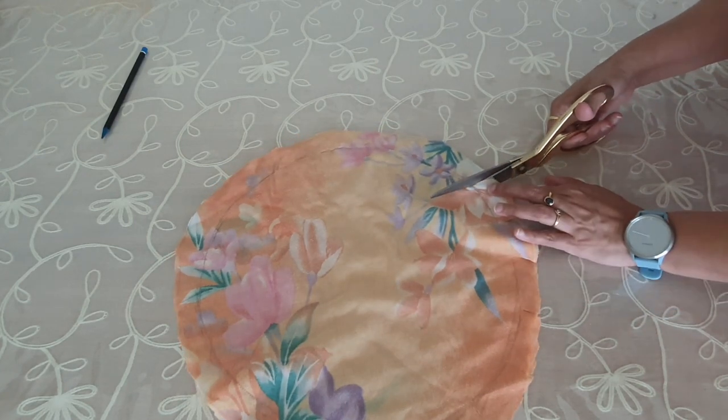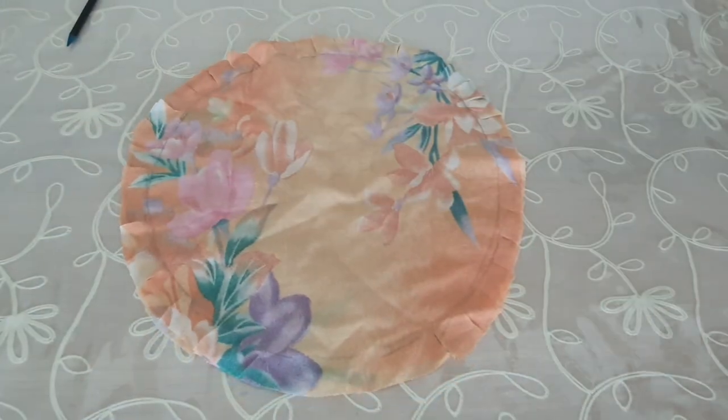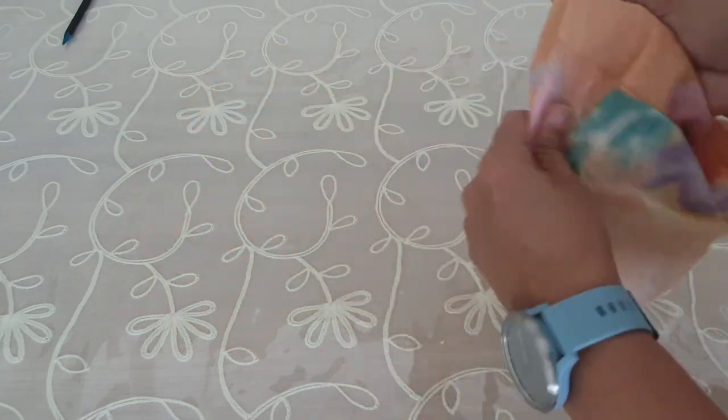While making cuts on the fabric we should be very careful — the cut should be near to the stitch line and make sure not to cut the stitch. Now I am taking the fabric inside out.